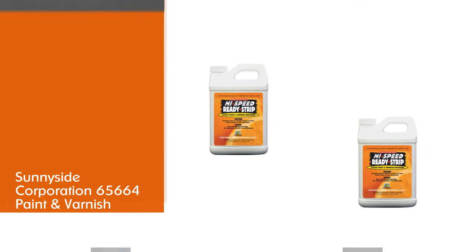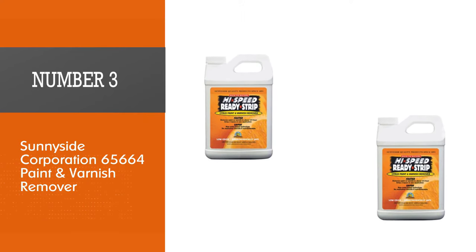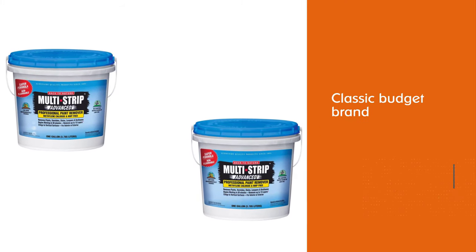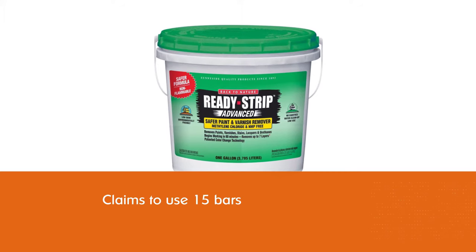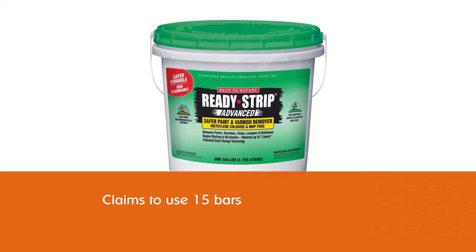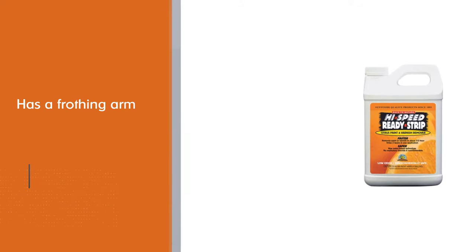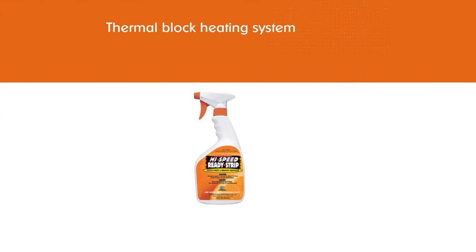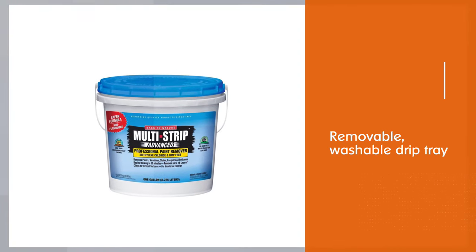Number three: Sunnyside Corporation 65664 Paint and Varnish Remover. This paint stripper starts working just 30 minutes after application, making it one of the fastest options for stripping paint from wood, plaster, concrete, brick, stone, and masonry. It removes up to three layers of water or oil-based paint and varnish and is applied with a sprayer, brush, or roller. It produces low VOCs and uses no methylene chloride or other harsh chemicals, making it environmentally safe with a pleasant citrus aroma. It is available in half-gallon containers covering about 20 square feet and quart-size spray bottles.